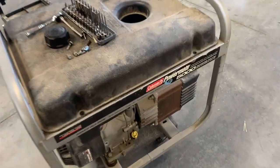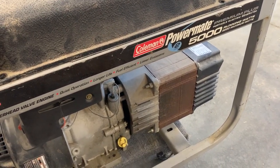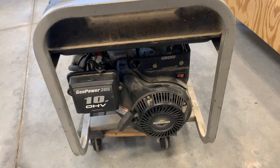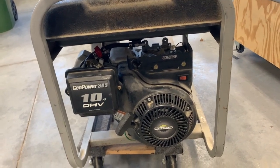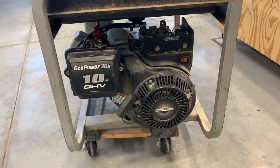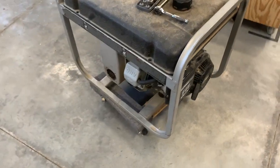Here's the generator. This is a very old Coleman PowerMate 5000. I got this back in 1999 or 2000. I've had it for a very long time — it used to be when I was out racing stock cars. This was the power we used for pit lighting and stuff. I kept it around for a long time and never had much of a use for it.